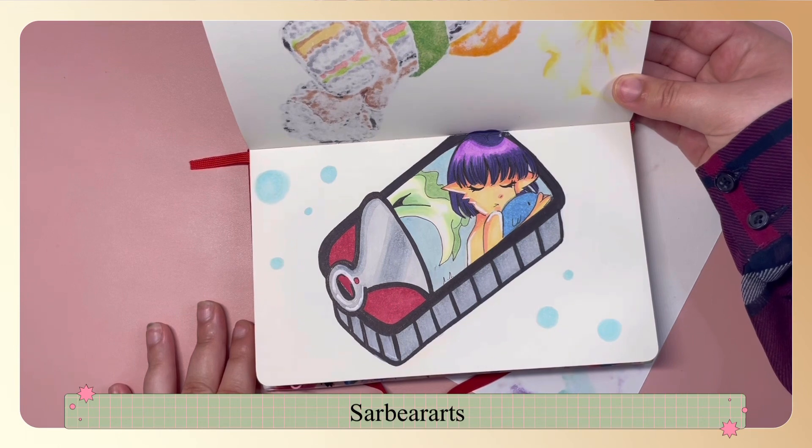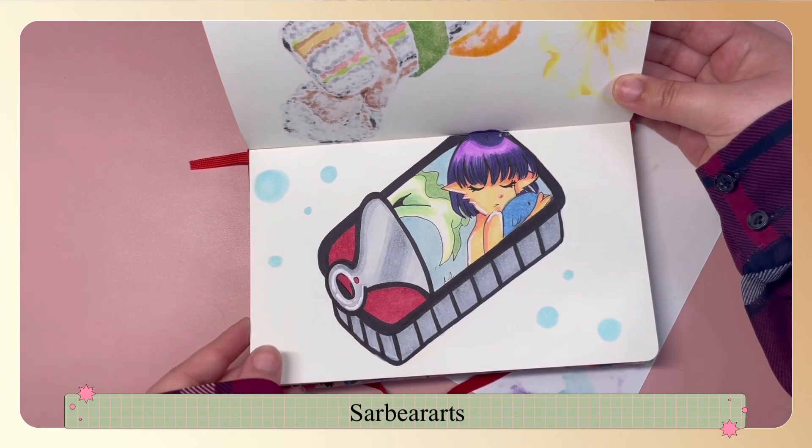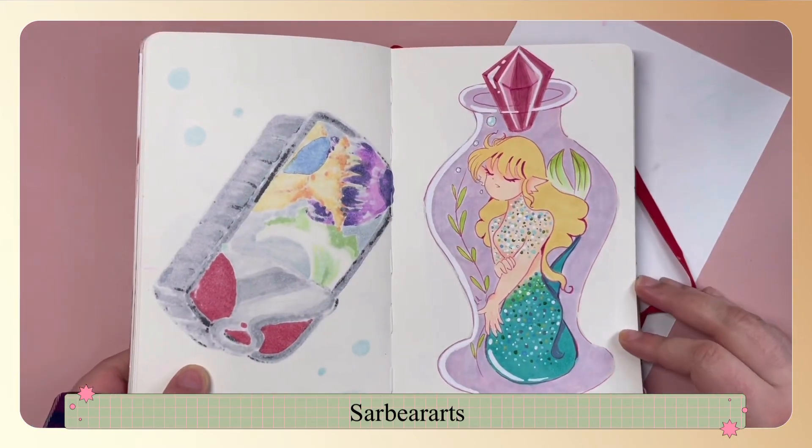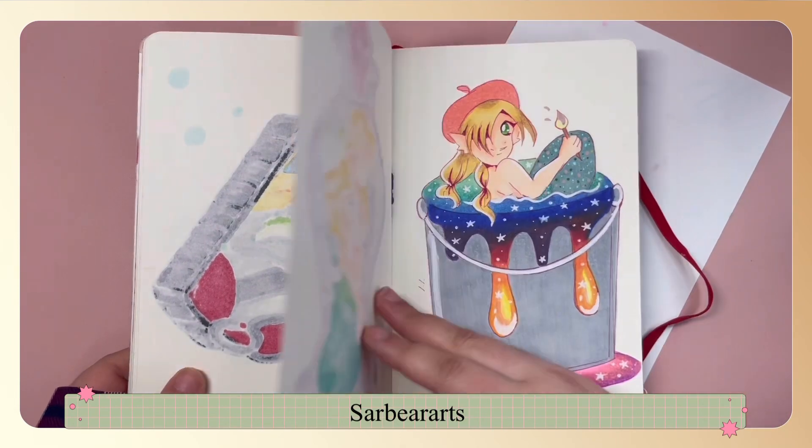This one is supposed to be a little mermaid inside of a star sardine can — I should have drawn more sardines in there. This one was a mermaid in a bottle, similar to how they sell scorpions in a bottle, so I thought that was a fun idea.